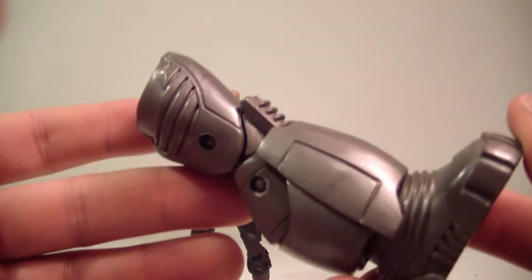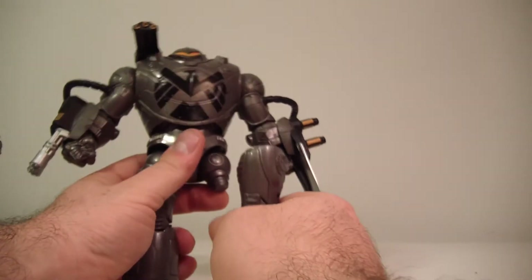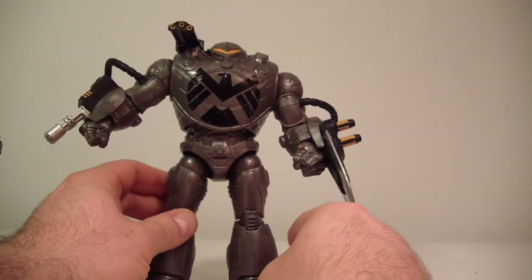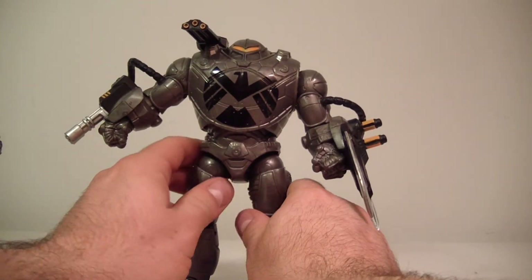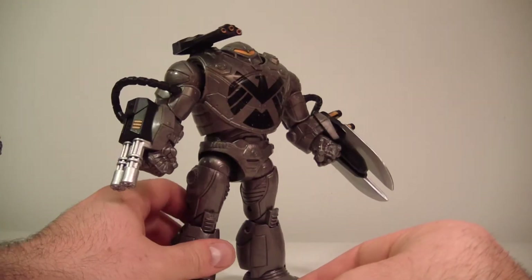Let's put the Mandroid together — we'll bring in the Mandroid and pop his leg on. There is the Mandroid — he is finally finished! I will be doing a full review on the Mandroid, so stay tuned for that. There he is — finished, finito, the Mandroid. I only have one Mandroid, not ten like some people.